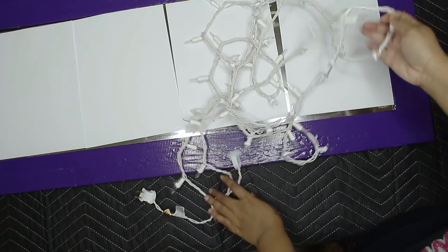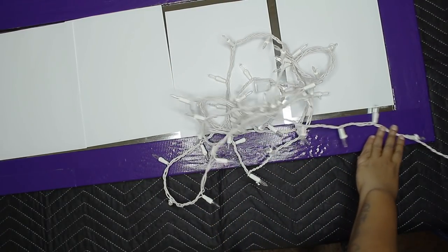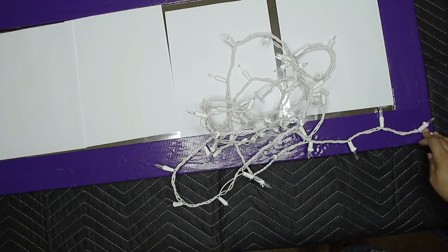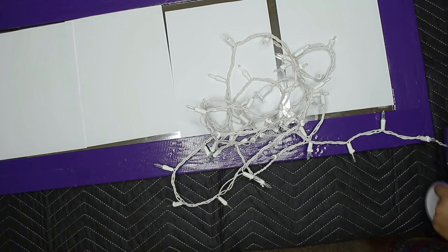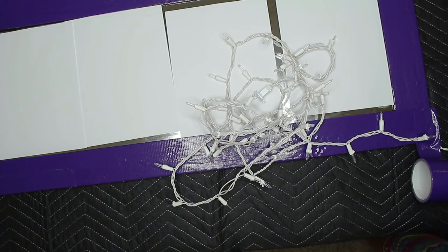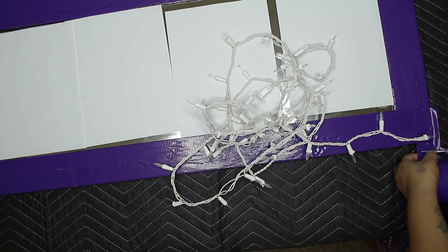So we're going to take the lights — this is very simple, it's a string of them. You leave this little part out. I probably should have left a little bit more out because I have to plug this into an extension cord to use it. Learn from my mistakes — leave a little bit more out. And I'm just going to tape these lights down. The goal is for all of the lights to stick up, but you don't have to worry about that right now because you will be able to glue your flowers around the lights to where they stick up.